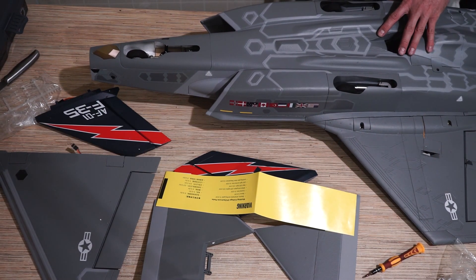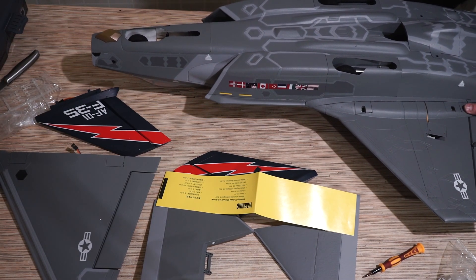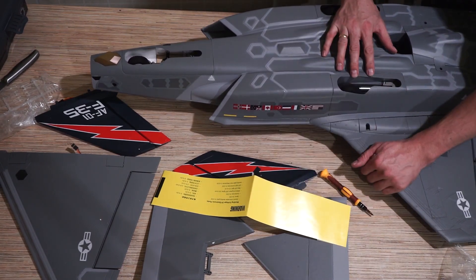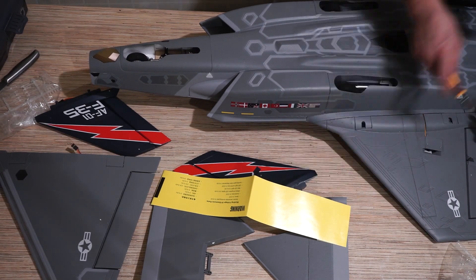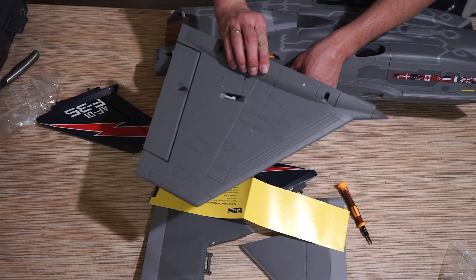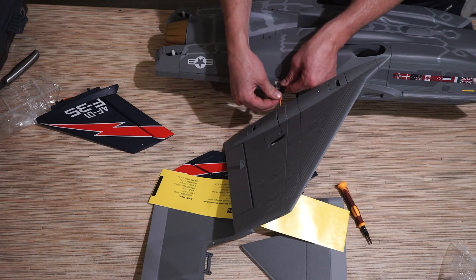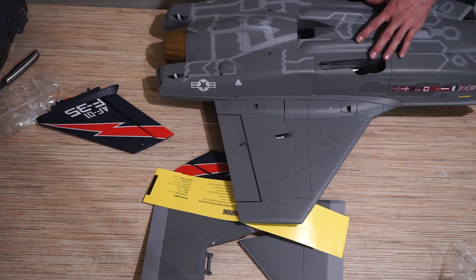Теперь вставляем в карбоновый пруток. Пруток вставился. Подключаю сначала серву — проверяю, чтобы полярность не была перепутана. Готово. Консоли крыльев закреплены.